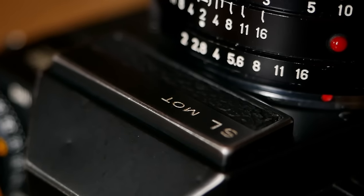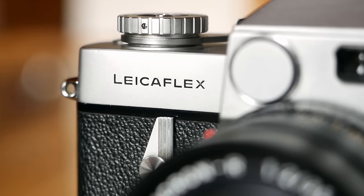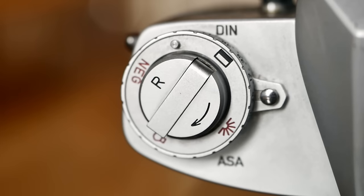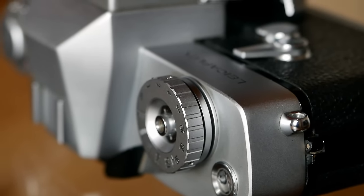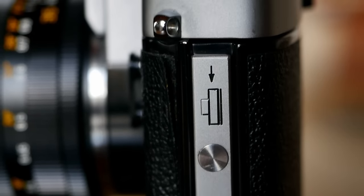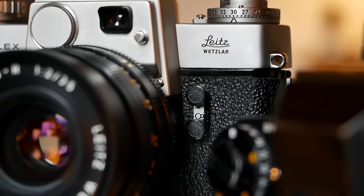They ended up being commercial failures at the time and were quite expensive in terms of production for Leitz. From today's perspective, I would argue they are very interesting because the limited features can be a deliberate choice. You still get a maximum shutter speed of 1/2000th of a second, fantastic build quality and finishing to the highest Leitz standards, and access to the Leica R-mount lenses. I would argue these are one of the best buys you can make right now in the vintage Leica universe, where most cameras have become incredibly expensive — these are pretty decent bargains with fantastic quality for the money.